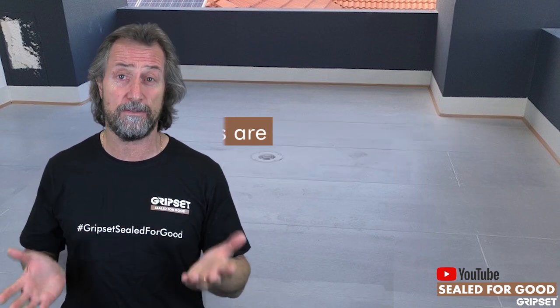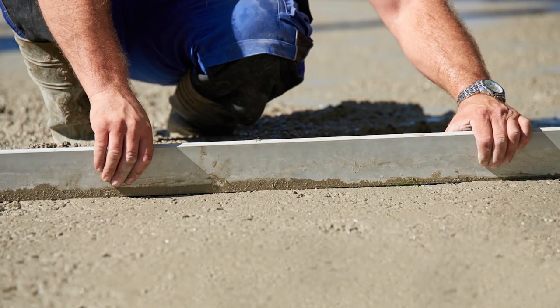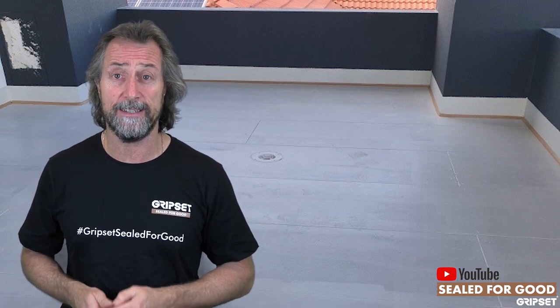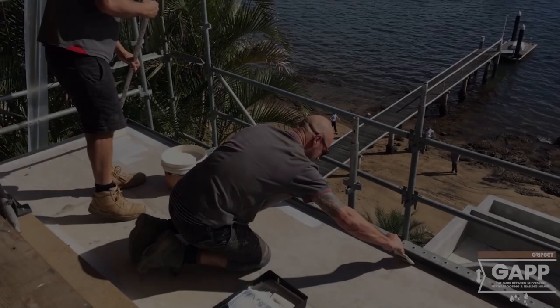Even with screeds — you might be going over a screed that someone else applied. Do you know what's in it? Has there been an additive? What level of cement is in it? What's required? What's underneath the screed? These are all questions you need to understand. Assumption is the biggest no-no when you work on that.